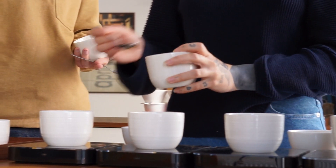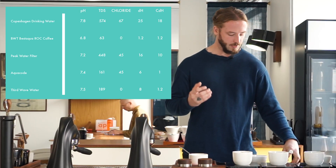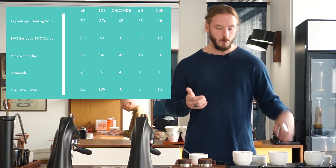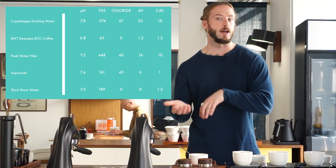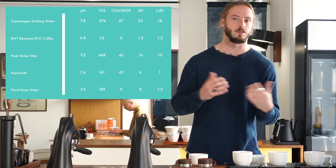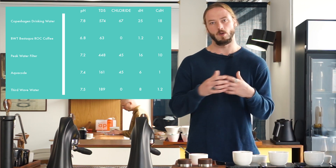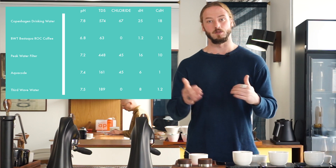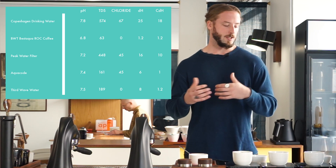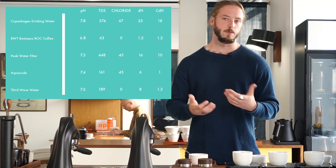Taking a closer look at Aquacode versus Third Wave Water, the pH is very similar — Third Wave is 7.5 and Aquacode is 7.4. What differs a bit is the TDS: the way we blend Third Wave it's at 185, and the Aquacode is at 165. Now, TDS is not so important on its own — it's just a reference number. What's much more important is what ingredients build that value to begin with, so saying TDS has to be above or below a certain number is not really accurate. Water is a bit more complicated than that.